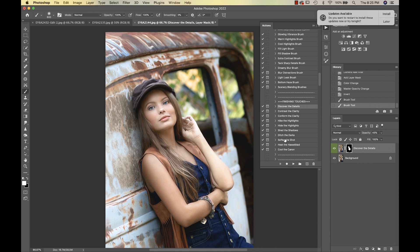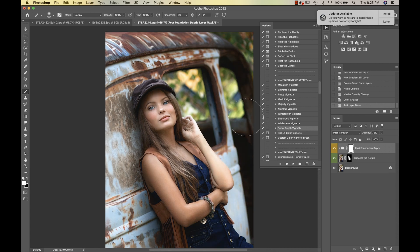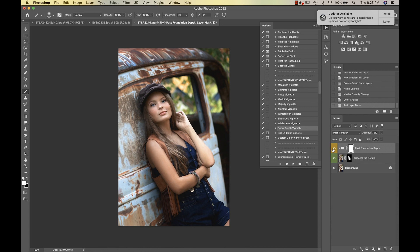We're going into Super Depth Vignette. You can see that's giving us nice additional contrast. On this I'm going to take it off my subject and leave it more on the background of the image.